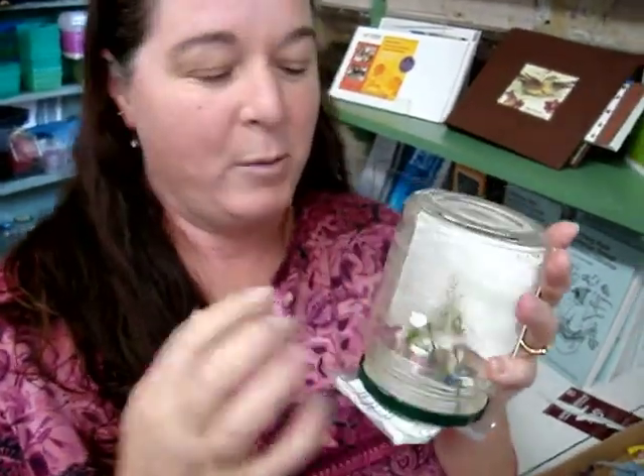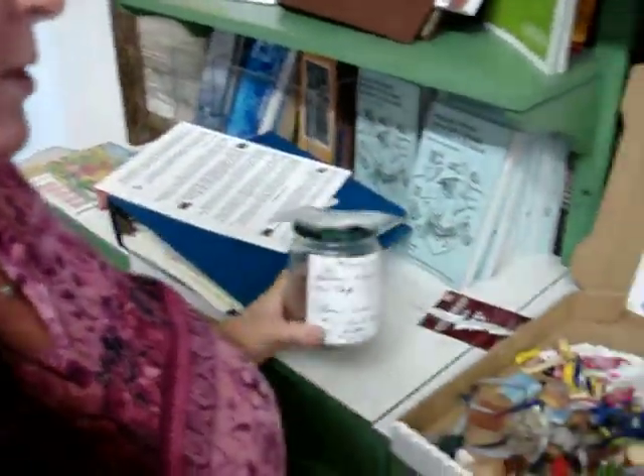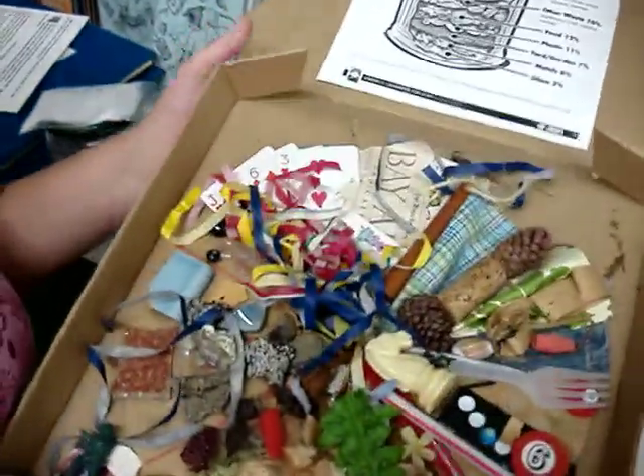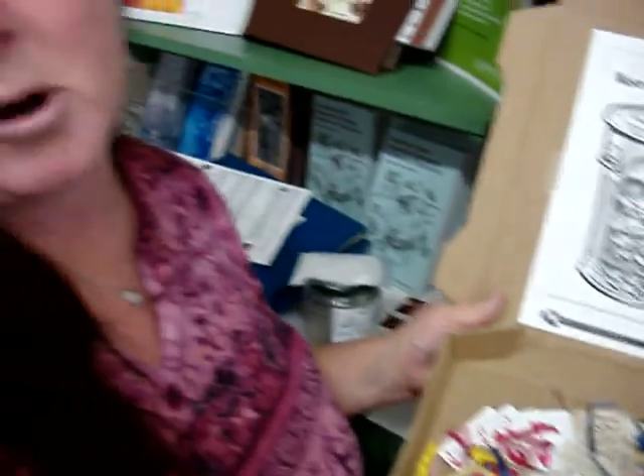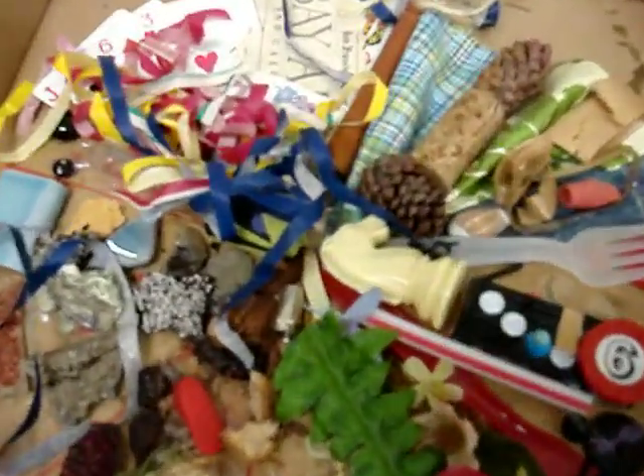So here at the East Bay Depot, things like a simple basic jar that may seem like it has no use could turn into a snow globe with glitter and glycerin and some things glued to the top. Very cool. This right here is a pizza made out of garbage, showing the kinds of things that people throw in the garbage that sit in the landfill forever. And lots of stuff can be reused, recycled, and it's a fun art project.